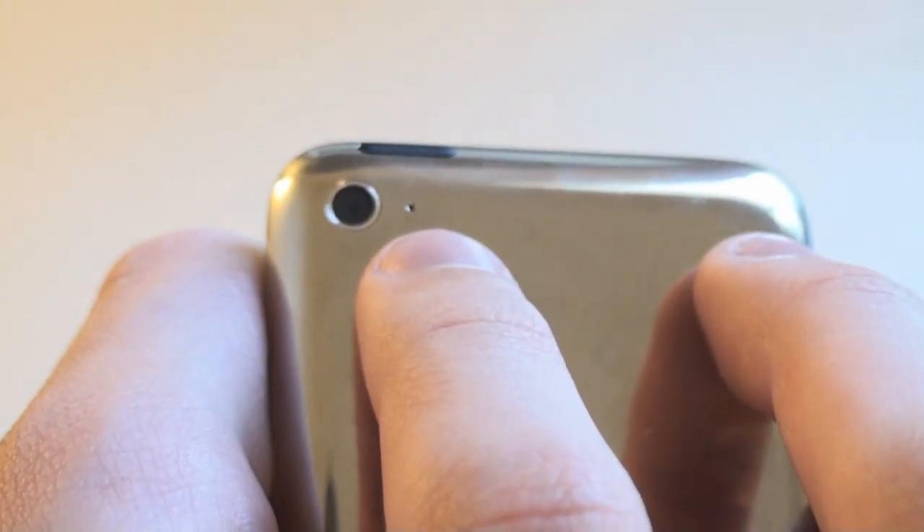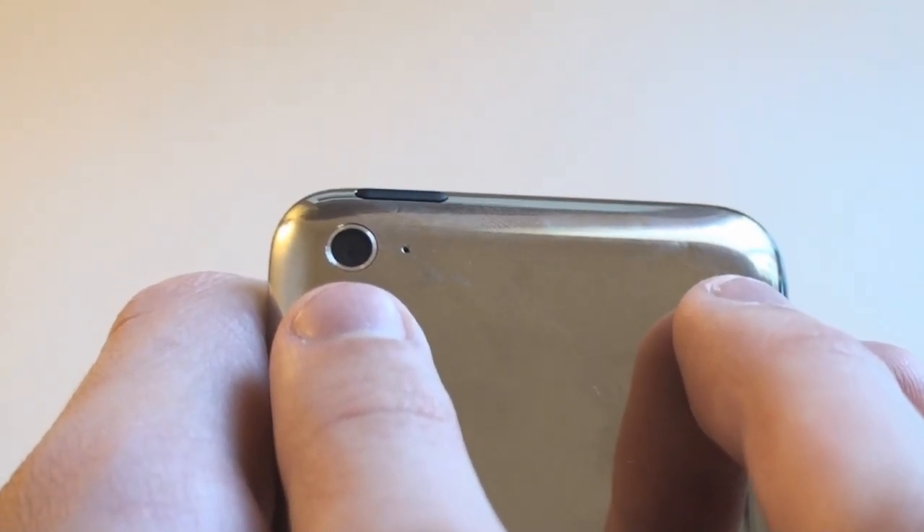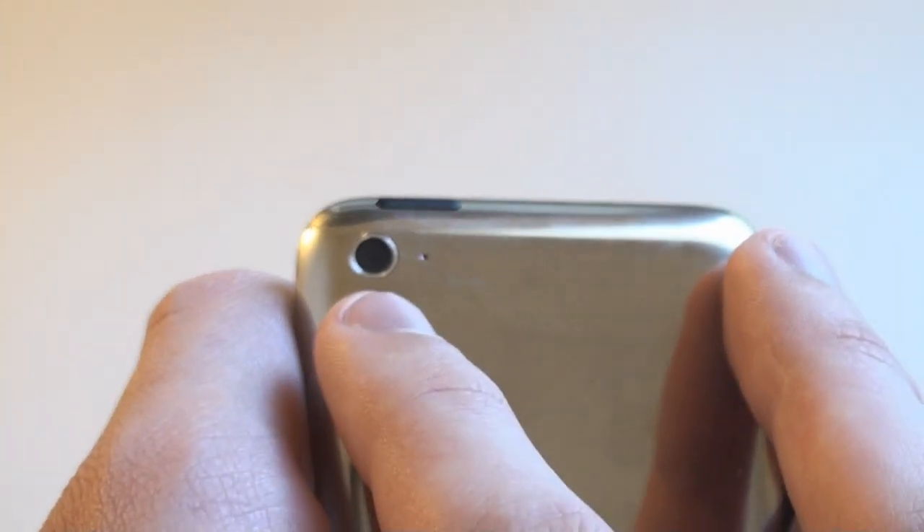Here we have the front-facing camera which is used for FaceTime. On the back here we have the camera and the little microphone. Now the camera actually records in 720p, but the actual picture-taking portion is less than 1 megapixel.